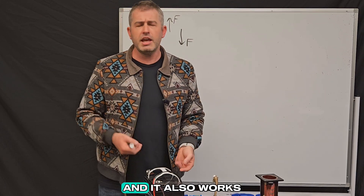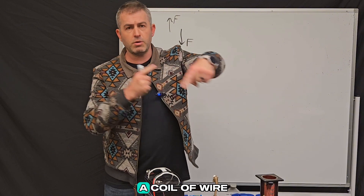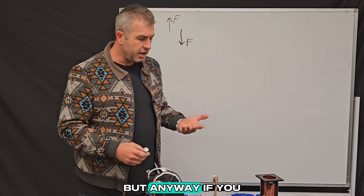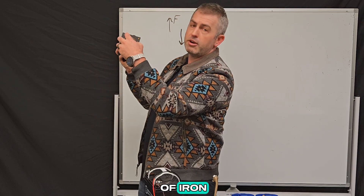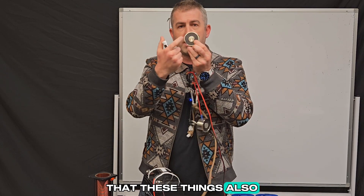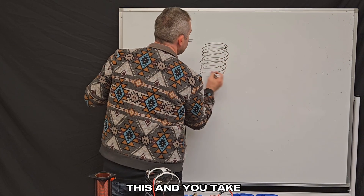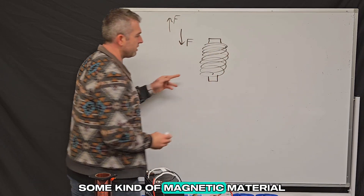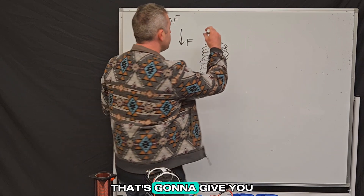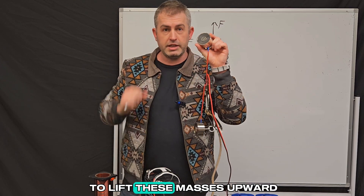It also works the other way around: if you have a changing magnetic field — say you take some magnets and move them around a coil of wire — you generate a changing electric field, which creates electric current through the wire. Now, if you take a big piece of iron and stick it in the core of the coil — an iron core — you're going to notice that these electromagnets also have an iron core. If you take your coil of wire and stick a block of iron or some magnetic material in the core, that's going to amplify the strength of the magnetic field, giving you a really powerful magnetic force. And that force is what was used to lift these masses upward.